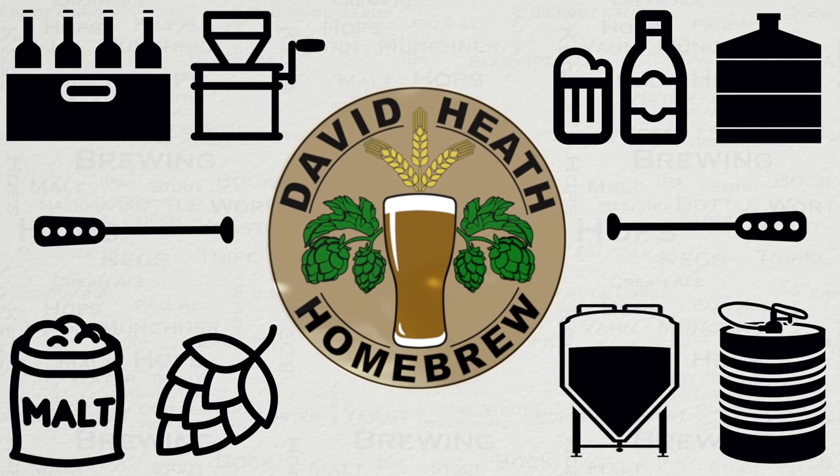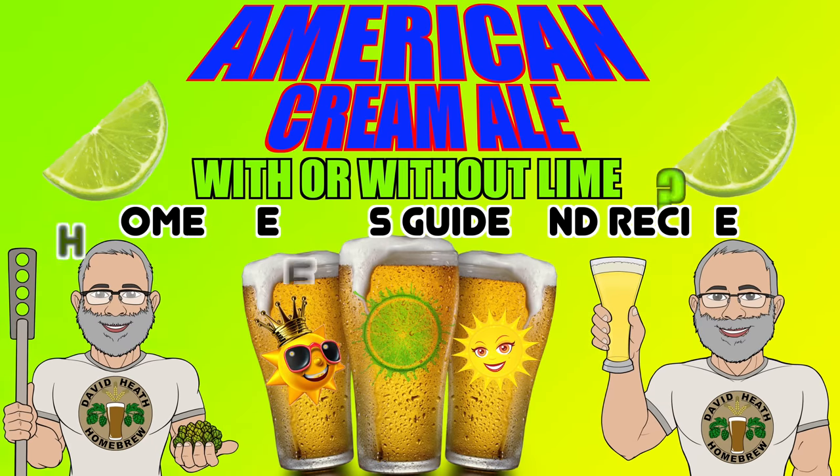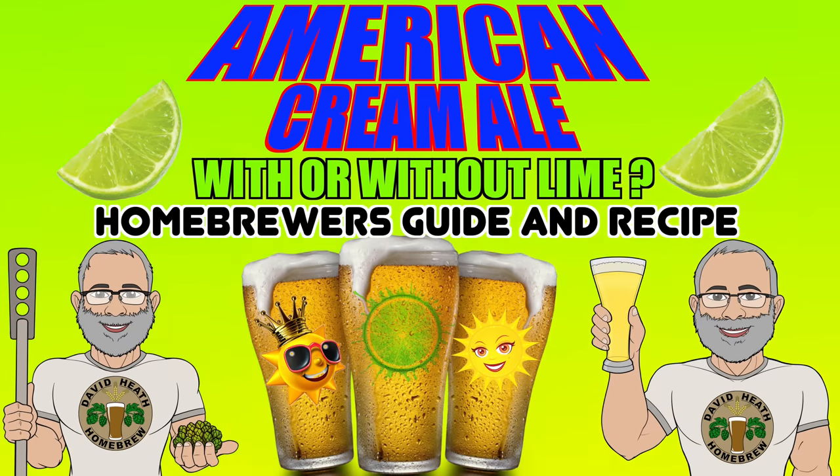Drink beer, it's good for you. Hello and welcome to the video. Within this guide I will be sharing my tried and tested recipe and methods for creating an American Cream Ale, along with my usual hints and tips. So let's get started.